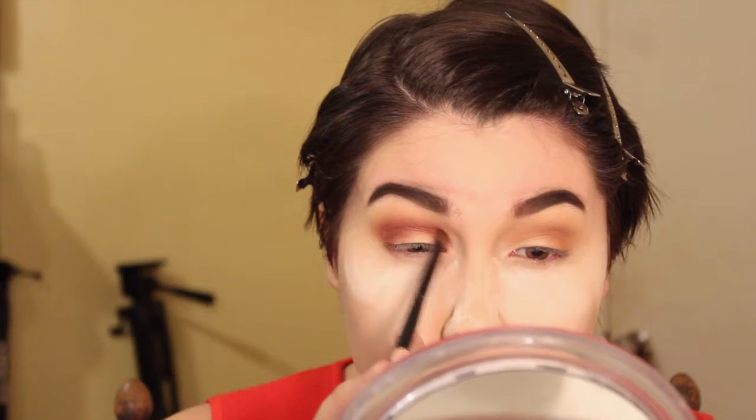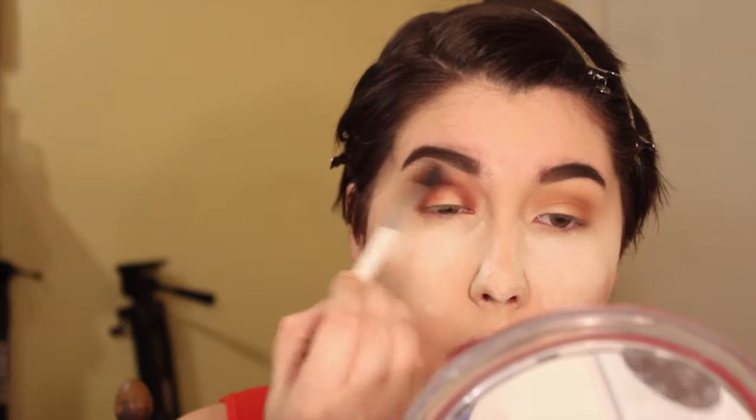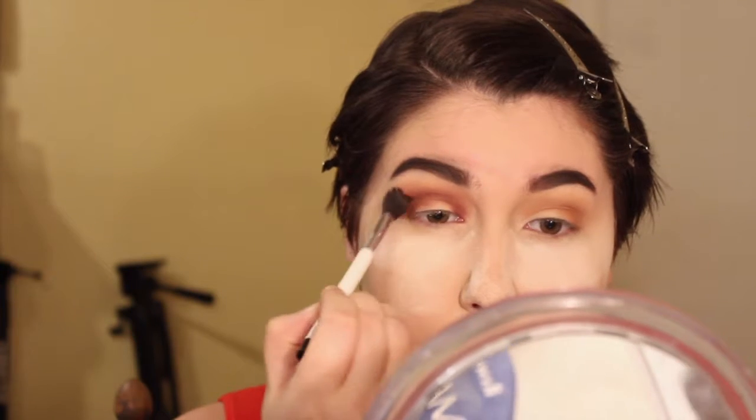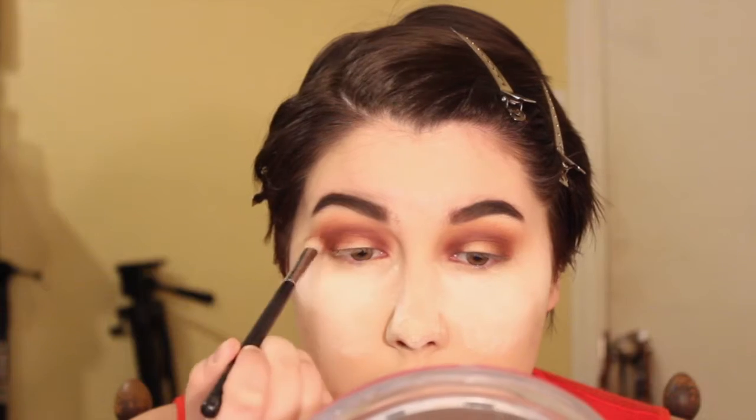I really didn't have an idea of what I wanted to do. I just sat down, got my Jaclyn Hill palette out and wanted to play with it and decided to film. As you can see, I decided to do a halo eye — I apply darker colors to the inner and outer part of my eye, blend it out, make it look smoky, but leave the innermost part of my lid blank.